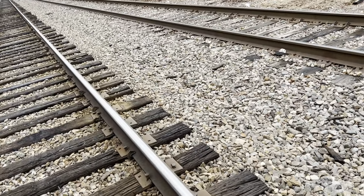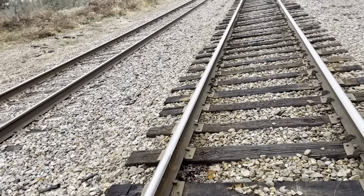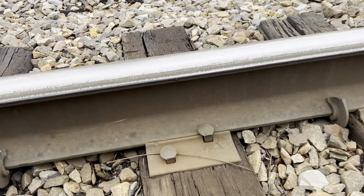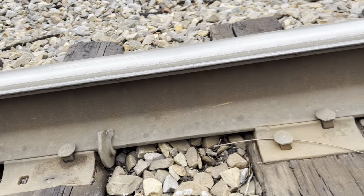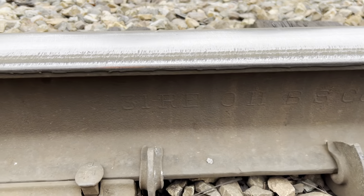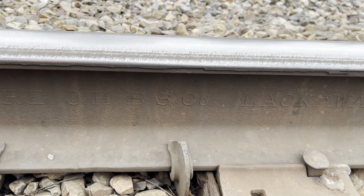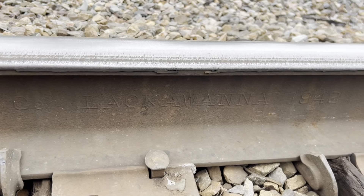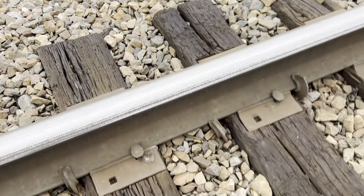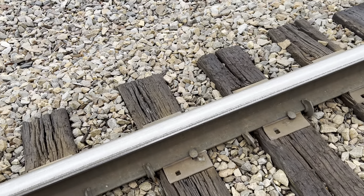Let's see if we can find any dates here for you guys. So this rail here, the east rail, was laid in 1942.